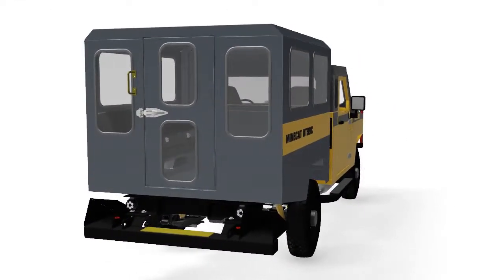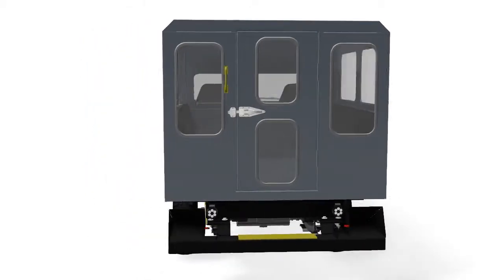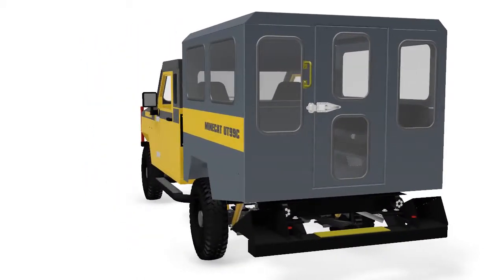This ROPS/FOPs certified enclosure can be equipped with heating and air conditioning for passenger comfort.